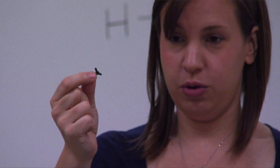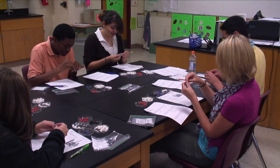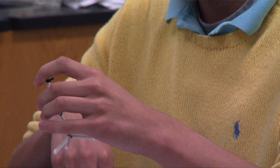The benefits of using the inquiry models are that you have labs that are already set up for you to use. It's very simple — it's got your engage piece, it's got your explore piece, and it fits very well into the 5E lesson model that we're using now in science curriculum.